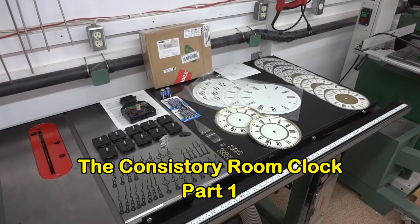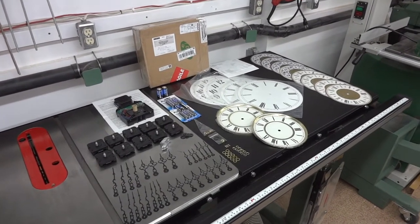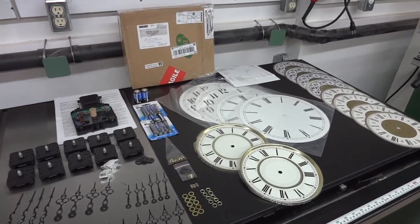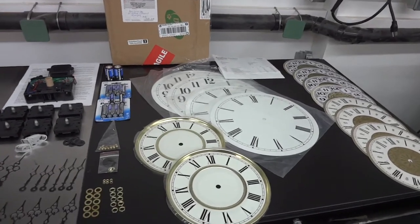I've received my latest order from Craft Time Clockery, and everything is there as per usual. And in this order is a Vienna Regulator Dial — well, actually two of them.